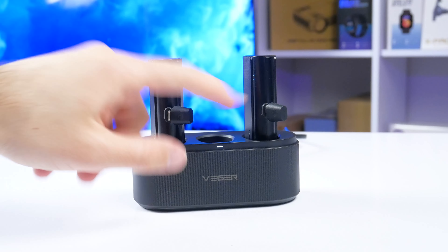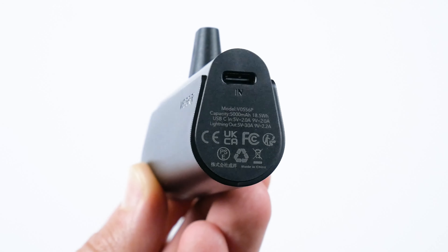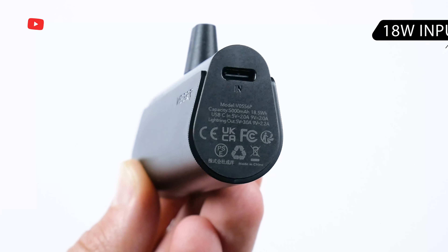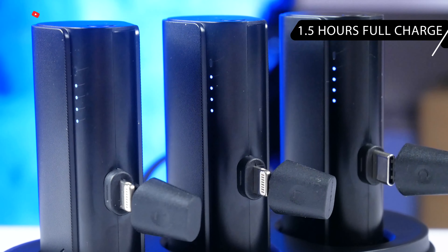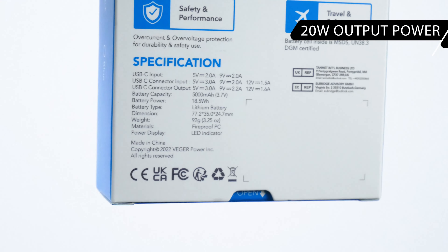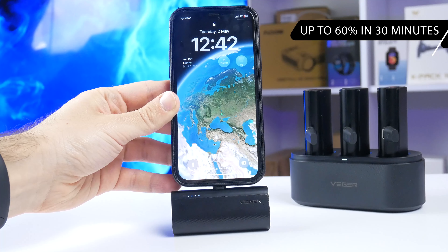Now let's talk a little about specifications. The power bank for iPhones and the power bank for Android devices have the same input and output power. They support a maximum input power of 18W, so it takes one and a half hours to fully charge the power bank at the station. As for the output power, it is 20W. The manufacturer promises to charge the iPhone up to 60% in just half an hour.